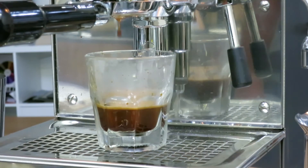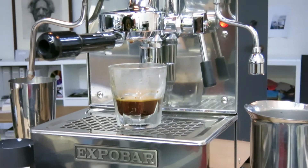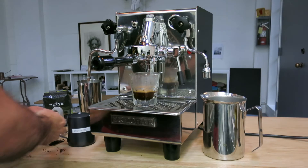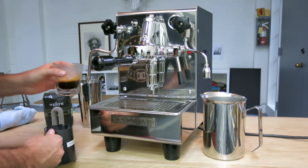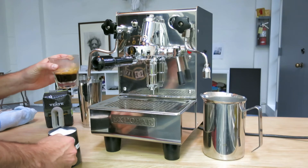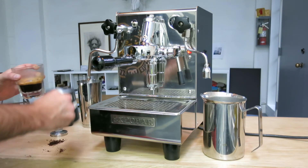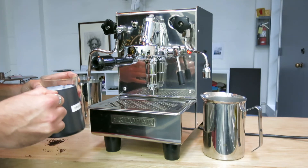Now I'm going to zoom out and show you how I make the latte art. A good thing about the bottomless portafilter — you can put a mug right under here and whatever size you want will fit under the machine, so that's really great.